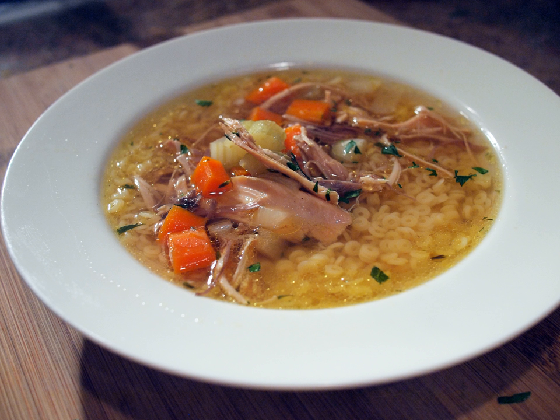Poland: The Polish chicken soup is called rosół. It is commonly served with fine noodles, boiled carrots and sometimes parsley. The broth is served separate from chicken meat.